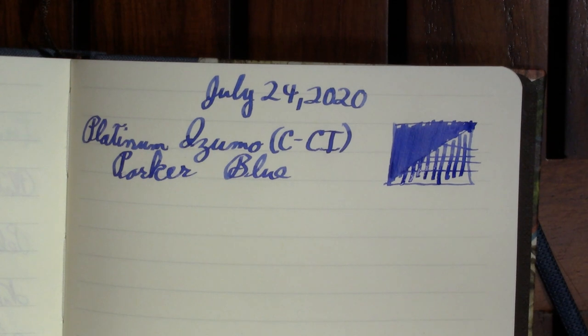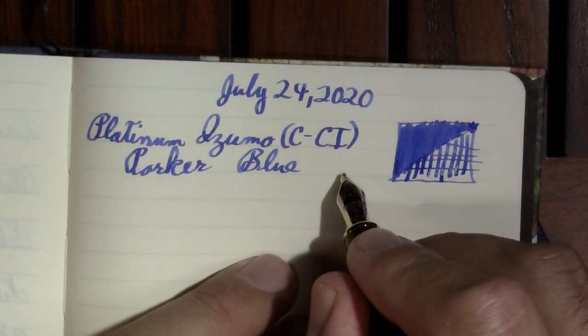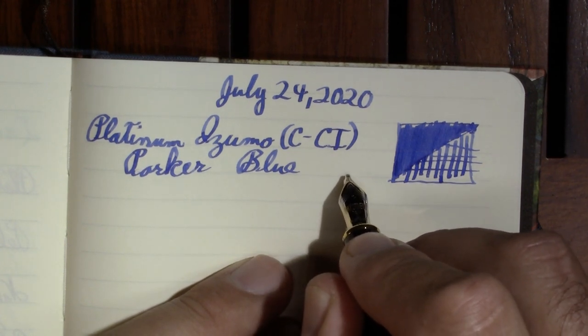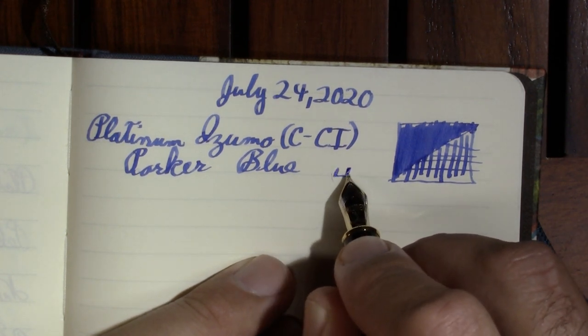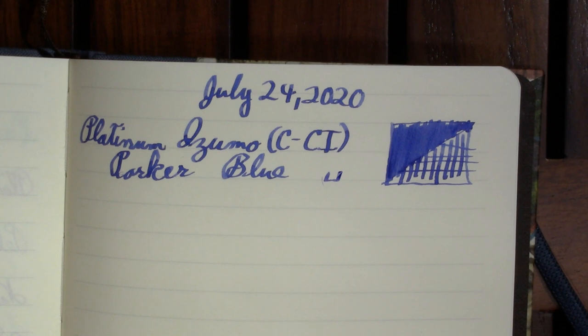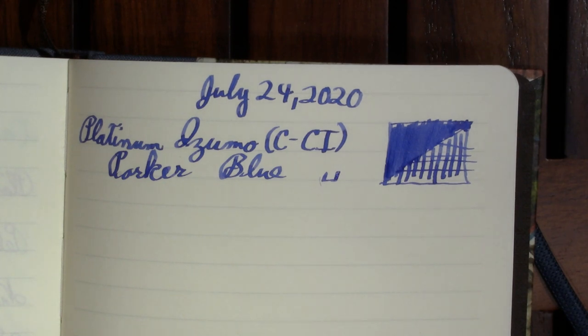Of course you want to standardize if you're comparing nibs. Somebody asked me what was special about a cursive italic. If you have just a regular stub, often they're not tipped — but think of this as a stub, except instead of grinding it more rounded, it's ground more straight on, and it has tipping left on it. Now I'm thinking I need to do a video on types of nibs: obliques, stubs, cursive italic, regular nibs, architect nib. I'll hopefully write that idea down before I forget it.